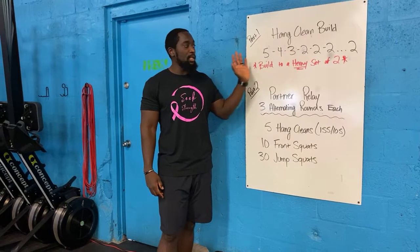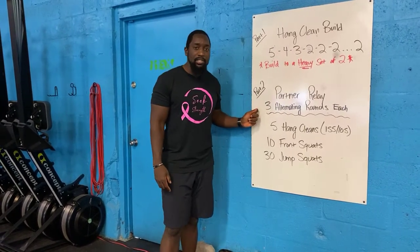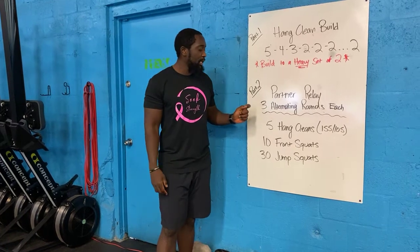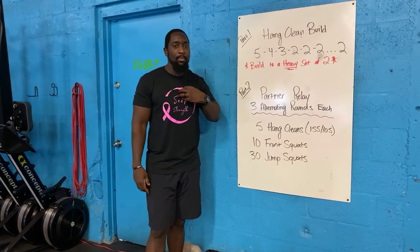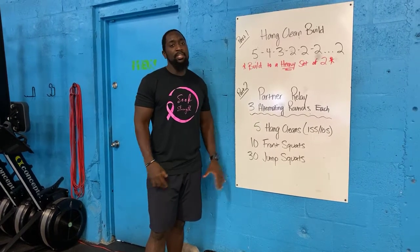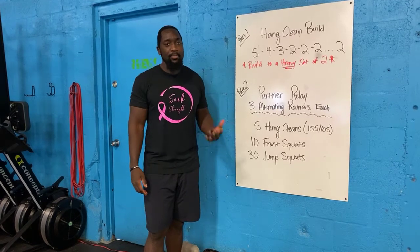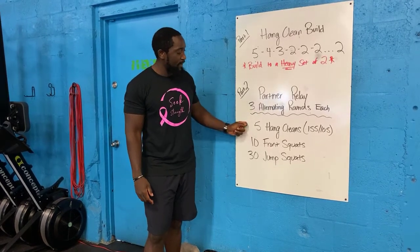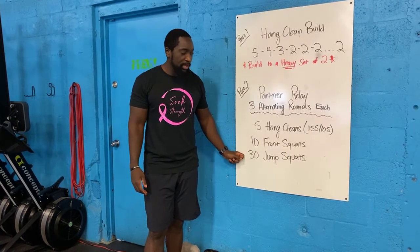Then you guys have a partner relay. So you and a buddy, you guys are going to do three alternating rounds each, which means if me and Brian are partners, I'm going to do a whole entire round. Once I finish, he's going to start his round, and we both are responsible for completing three rounds each. Your movements today: you have your five hang-cleans, then your 10 front squats, and your 30 jump squats.